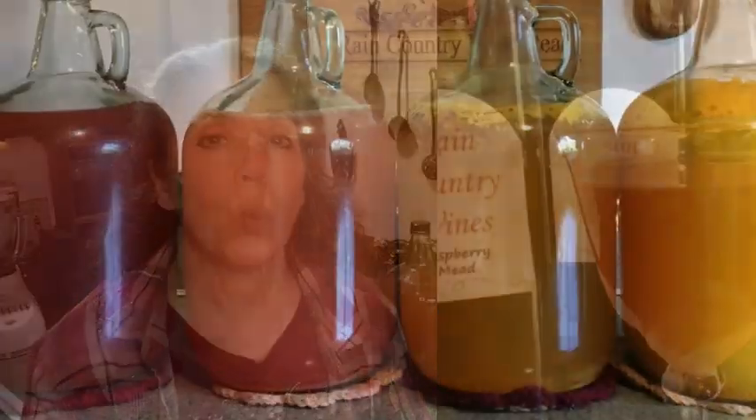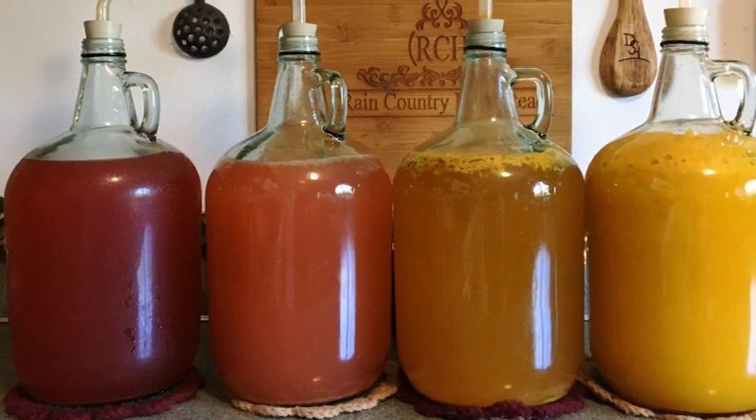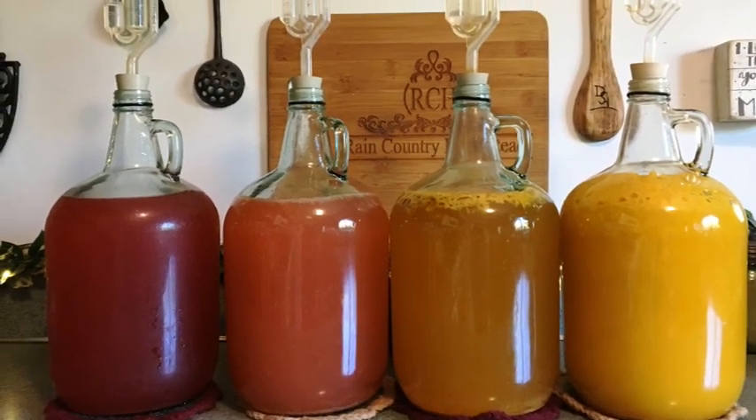Hello friends, Heidi here from Rain Country. Today I'm talking about making rhubarb wine — my thoughts on it and how I plan to use it. This isn't going to be an entire detailed winemaking video. If you'd like more information on making wine or mead of any kind, I'll link to the entire playlist in the description below.